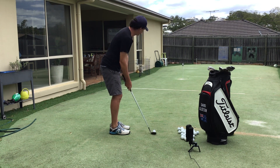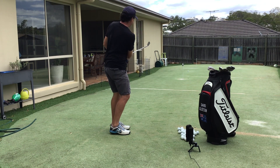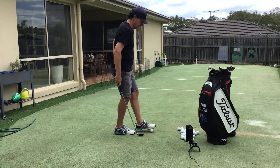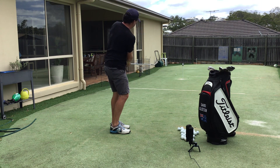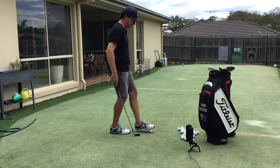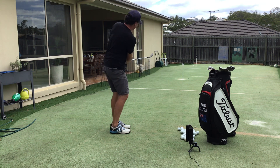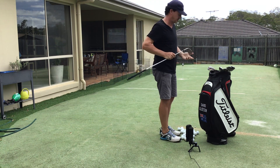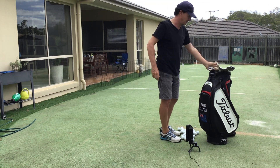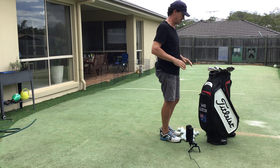That was actually just spot on for what I wanted — just a little bit of bounce, a little bit of forward lean. That one was hit slightly fatter, maybe a millimeter or half a millimeter — you definitely heard more of a thump than a click. That was slightly on the side of ground and ball together; those shots always go lower and spin more. That one I like — there's just a little bounce and then a click. That's that club's normal shot.